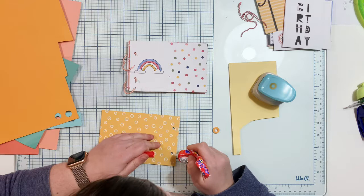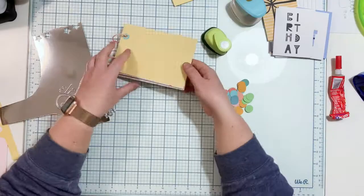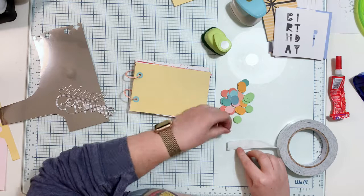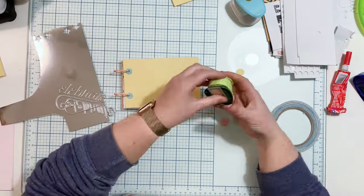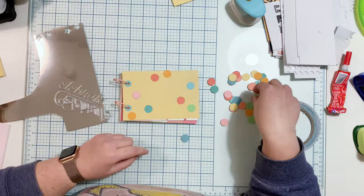I want it to be sturdier and last longer, so I'm adding hole reinforcements to my pages using a very convenient puncher. But if you don't have one, you can use a regular circle punch and punch the hole using the Big Bite like I used for the pages. I just like hole reinforcements — they look more elegant and nicer. But it's not a necessary step because, as I said, those pocket cards from scrapbook.com are very thick and will work really well for album pages even without reinforcement.